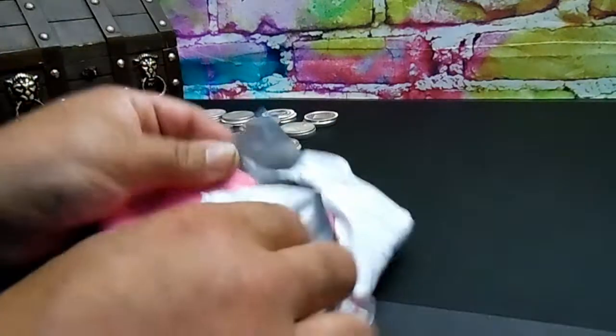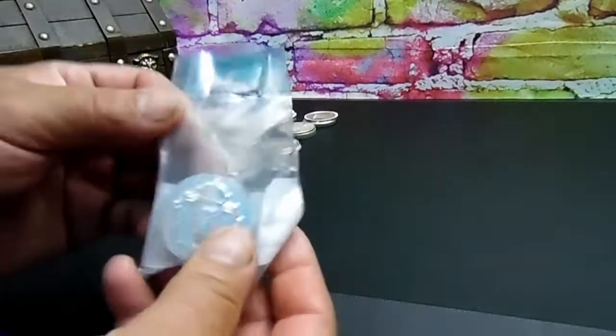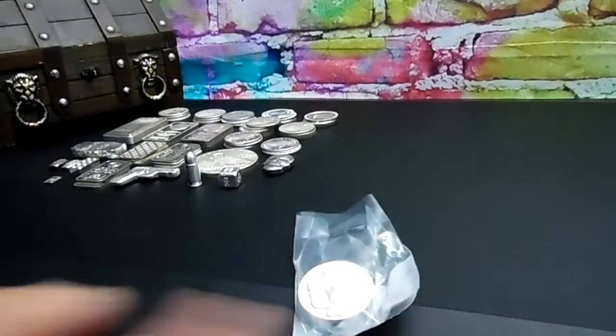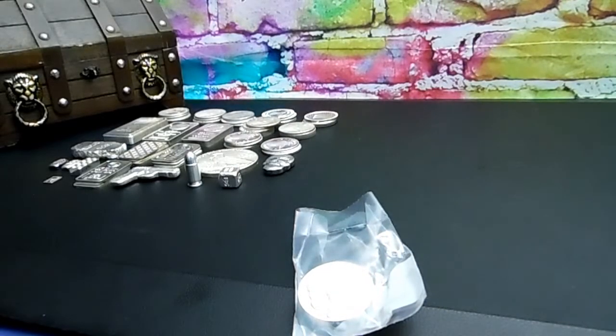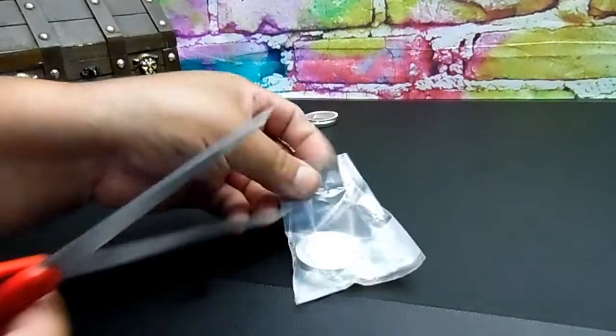Got it almost open — there it comes out. Alright guys, what we got here is another five ounce stacker. This says five ounces — it's kind of small but it's really thick. Let's look at the package slip: five ounce Scottsdale Silver, five ounces. It looks small but I'll show you in a minute how thick it is.